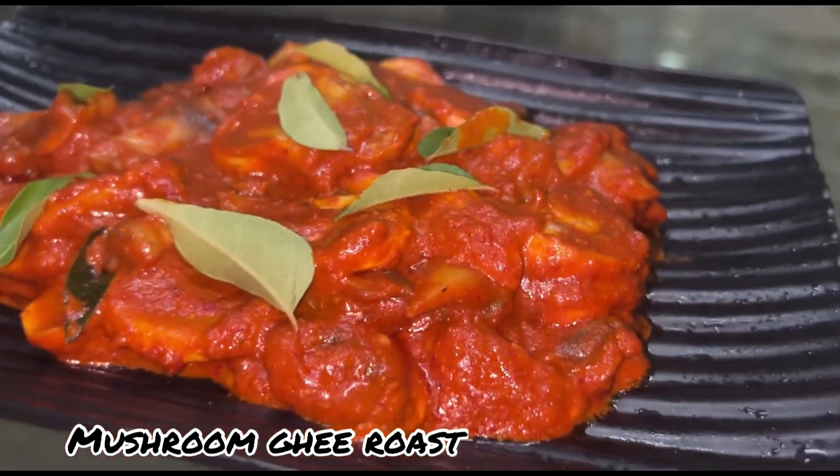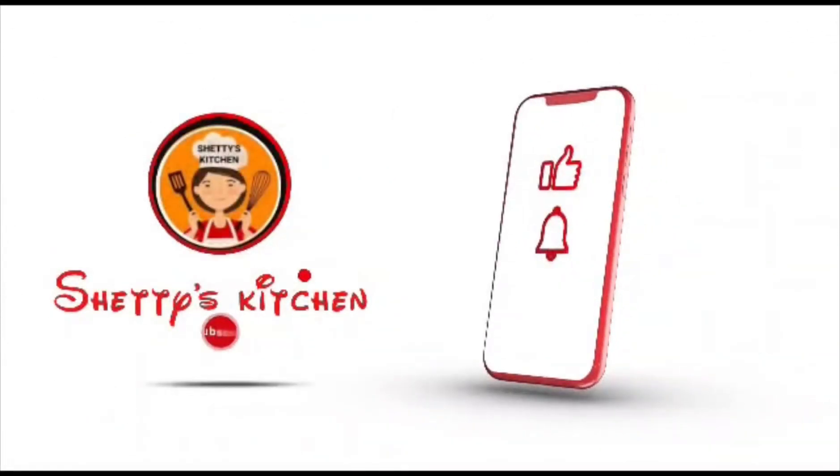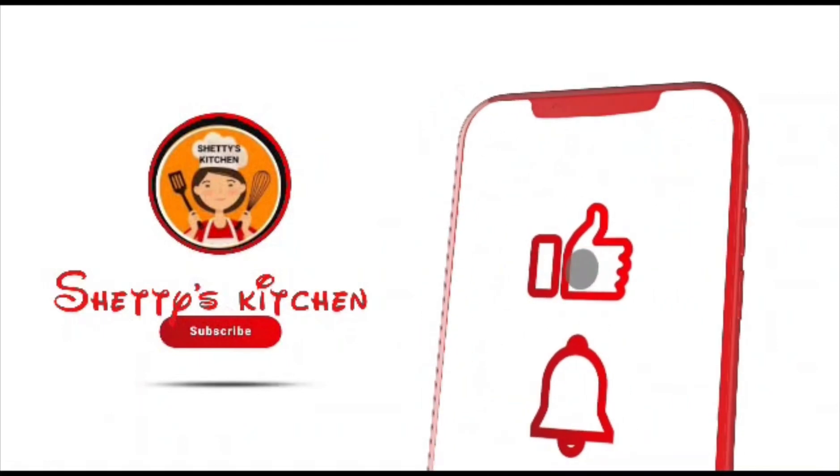This must be an easy recipe, so if you try it, let me know in the comment section. If you like it, share and subscribe and share with your friends and family. Thank you.